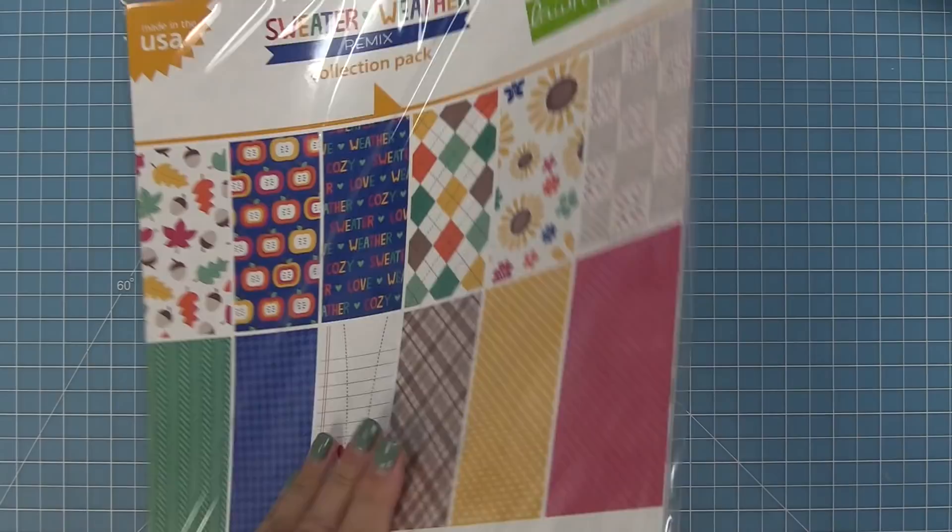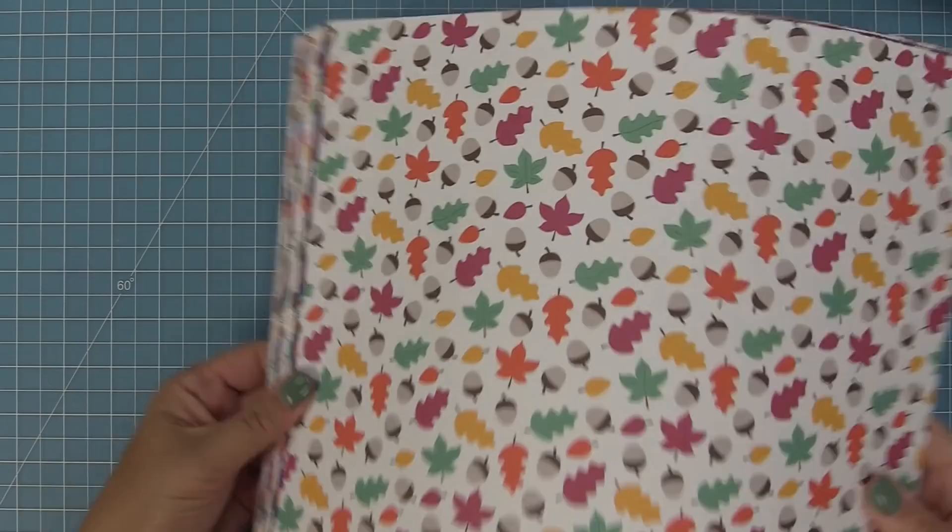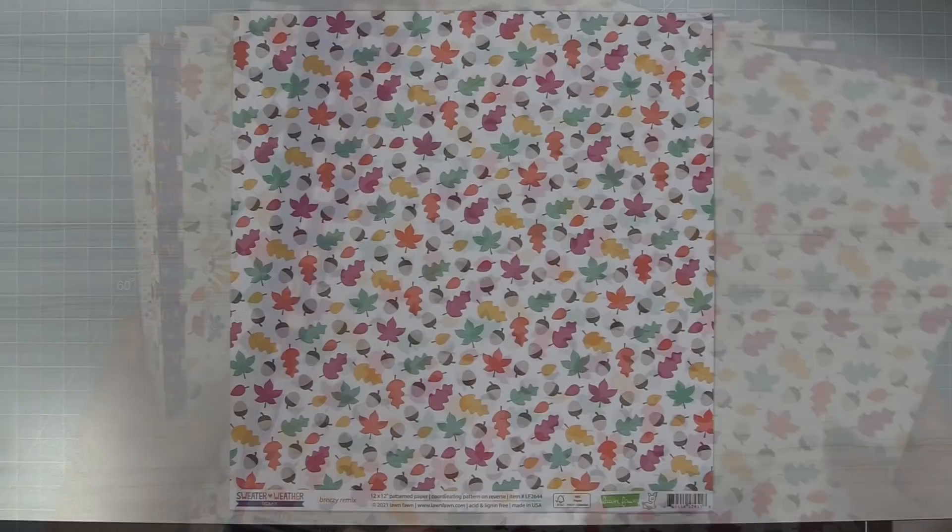First we're going to take a look at the collection pack, which has the 12x12 papers. You get two of each for a total of 12 sheets, so we're going to open this up and check out these beautiful fall themed designs.